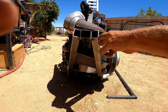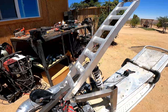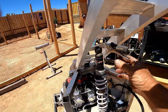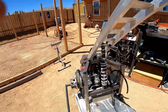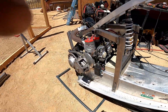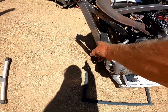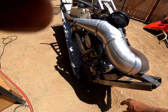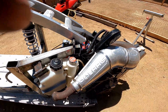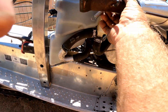I put the cage on yesterday and did the mount on the swingarm up here for the top. It's locking up right here — I still need to put two tabs here for the shock, but it works. I'm putting a skirt here out of metal, and I need to put a mount down here with a spring for the exhaust.